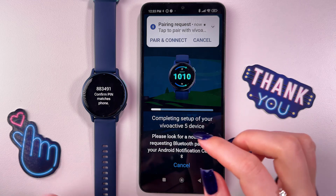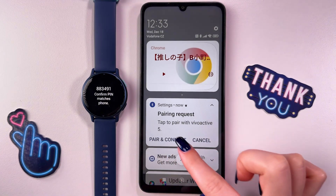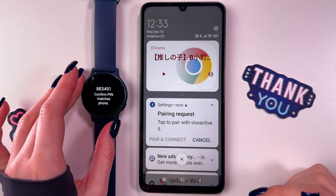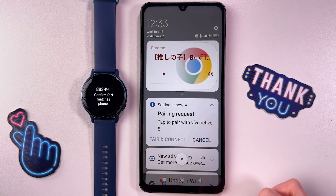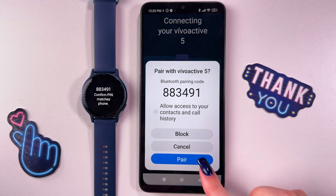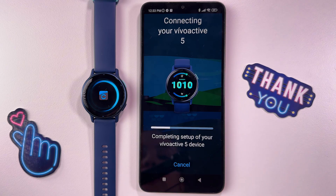Now we received a code which we need to tap on the phone — pair and connect like that — and now we are waiting till it would be connected. Simply tap this pairing request, go back here, and tap pair again, just like this. And now it is connecting, so we are waiting again.